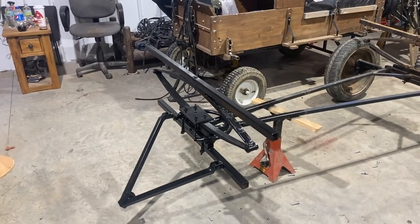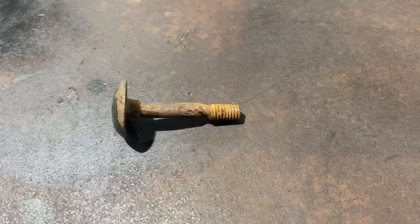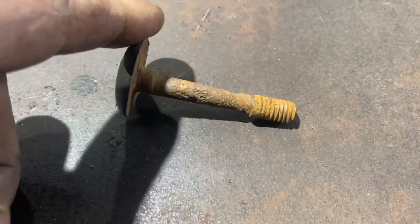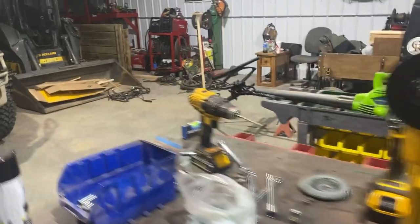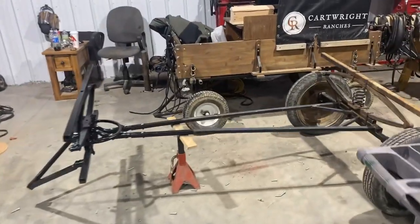It smells like paint in here now, so it's a little smelly. This is the bolt here that came out of that leaf spring — well, the other one broke. So you pretty much have to take everything off because everything's done on it.